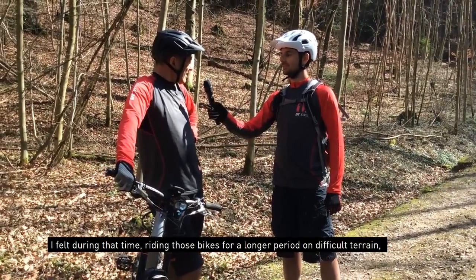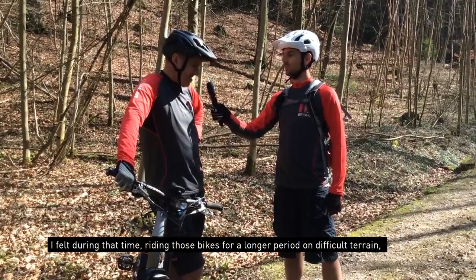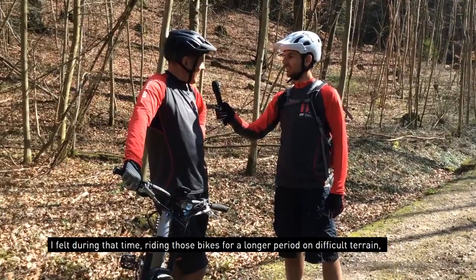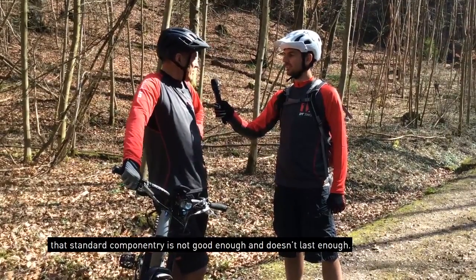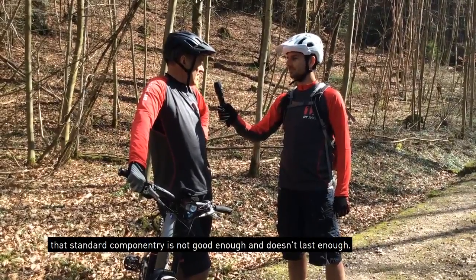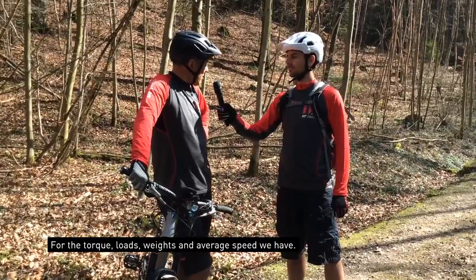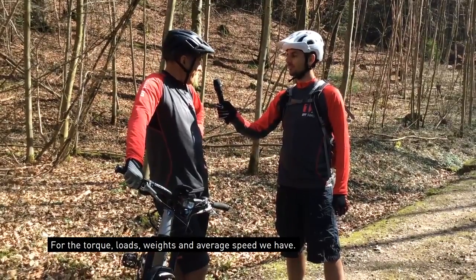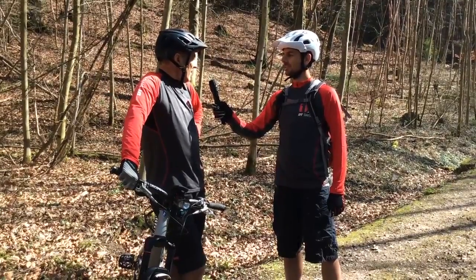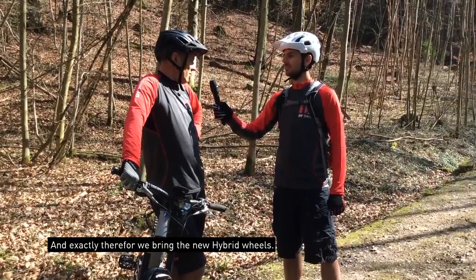What I felt during that time, riding those bikes in difficult terrain and for longer periods, was that standard componentry is not good enough — it doesn't last long enough for the torque we have, the loads we have, the weight, and the average speed. And therefore we are bringing the new hybrid wheels.